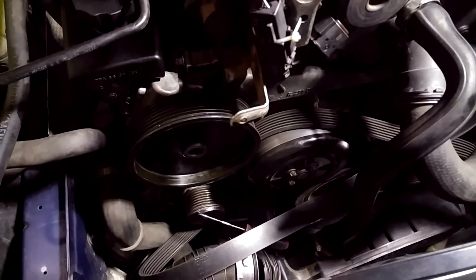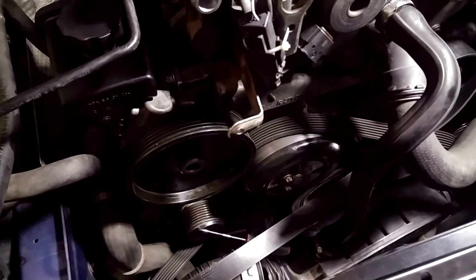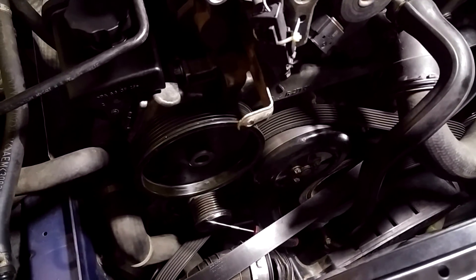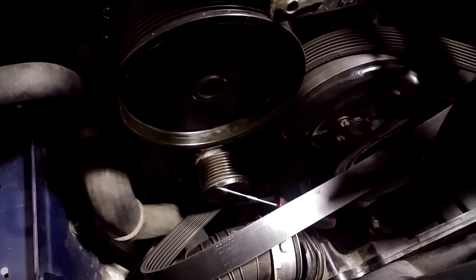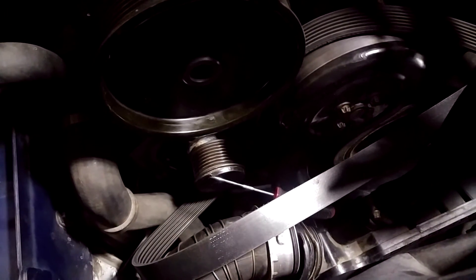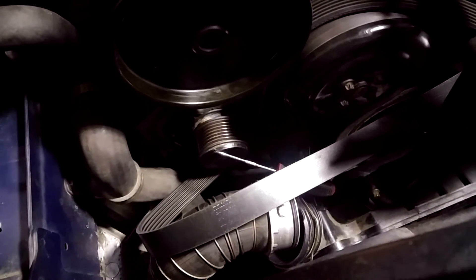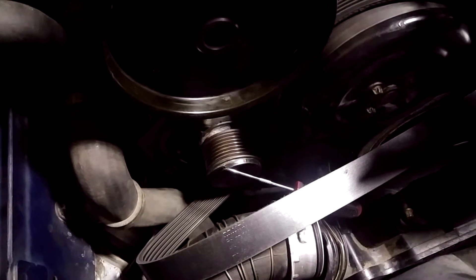For the M271 C230 engines specifically, the first thing you want to do is remove the drive belt. You can watch my other video on how to do that. Once the drive belt is removed, the alternator pulley is quite accessible — it's just right in front of the intake tube, and you should be able to replace the pulley without taking out the alternator.